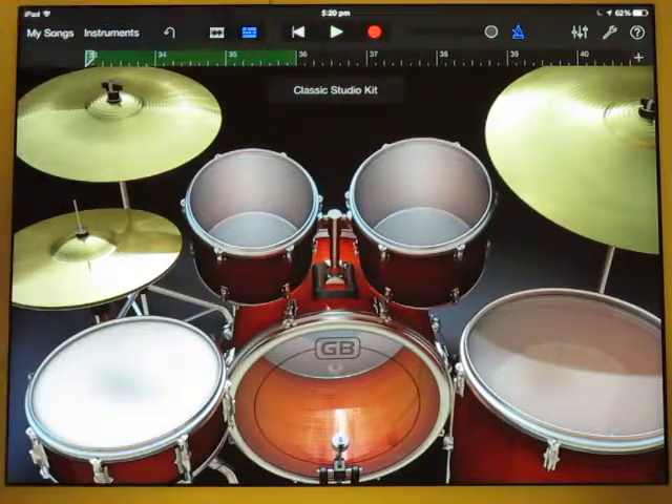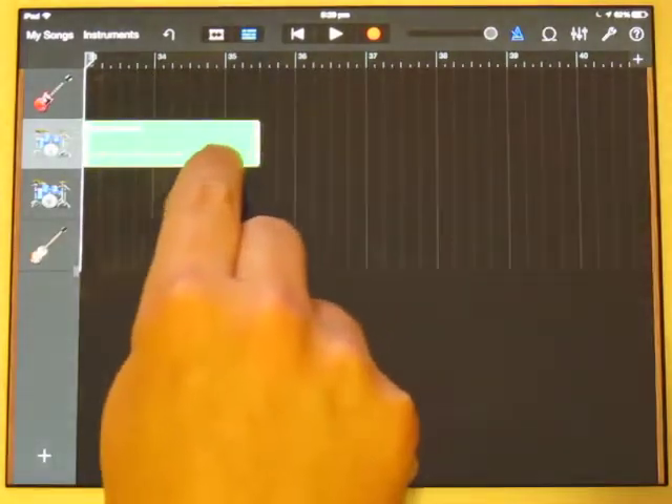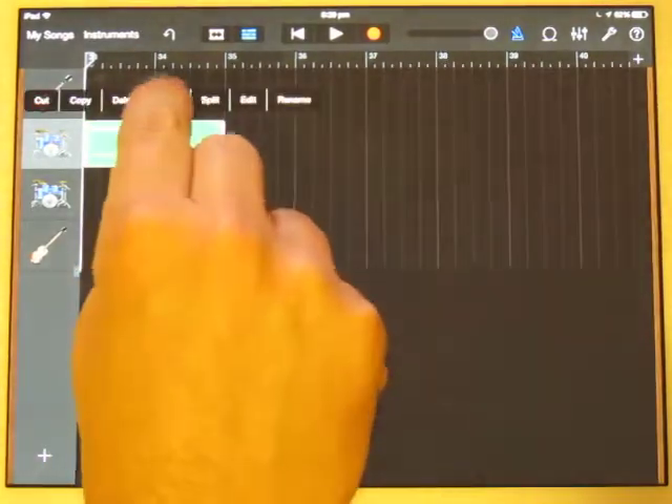And that's all I need. So I'll go back to track view, trim that to be 2 bars long, and loop it.